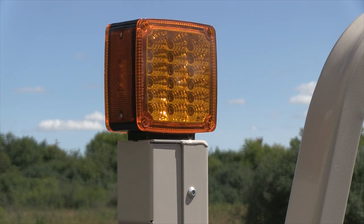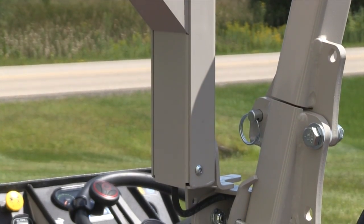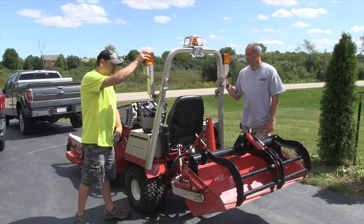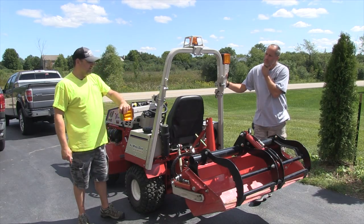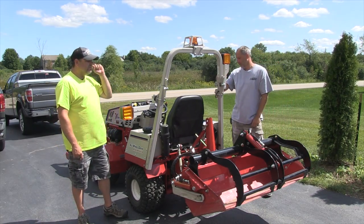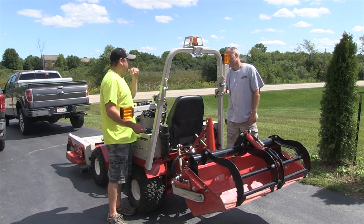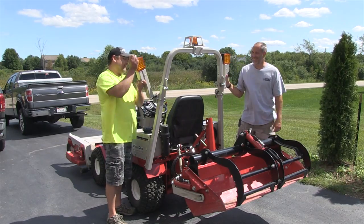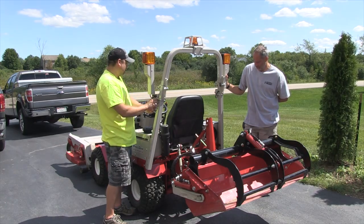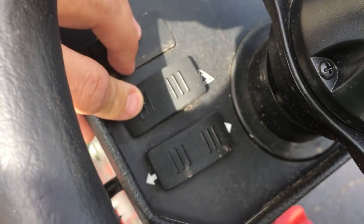Even with the turn signals — all this stuff is LED — but the brackets, the way they're made and the way they fit are just awesome. And if you're running a wide mower or extra tires and want to be more visible, you can put them down like that. The only thing is you always have to remember they're there, because going through tight areas around trees I almost caught one, so that's the one thing to watch out for.